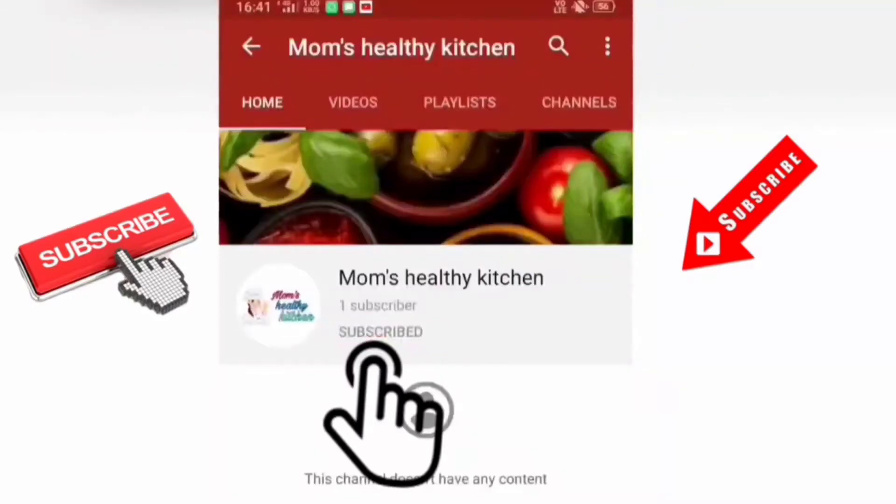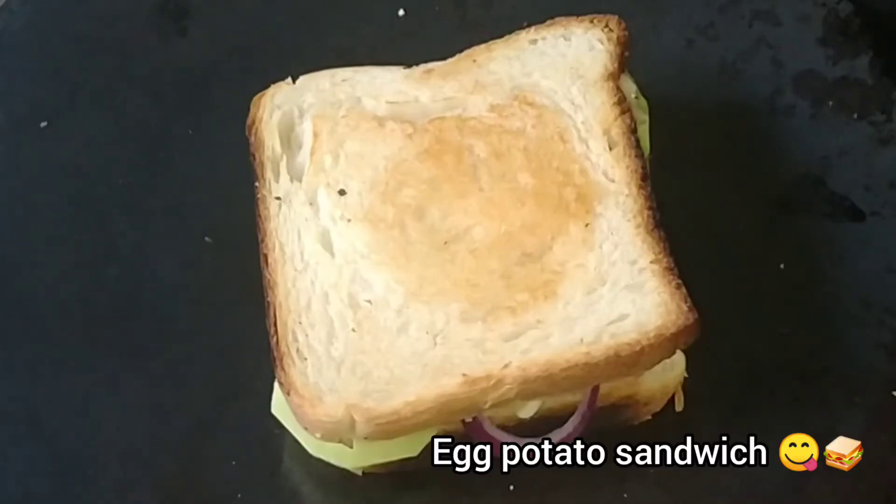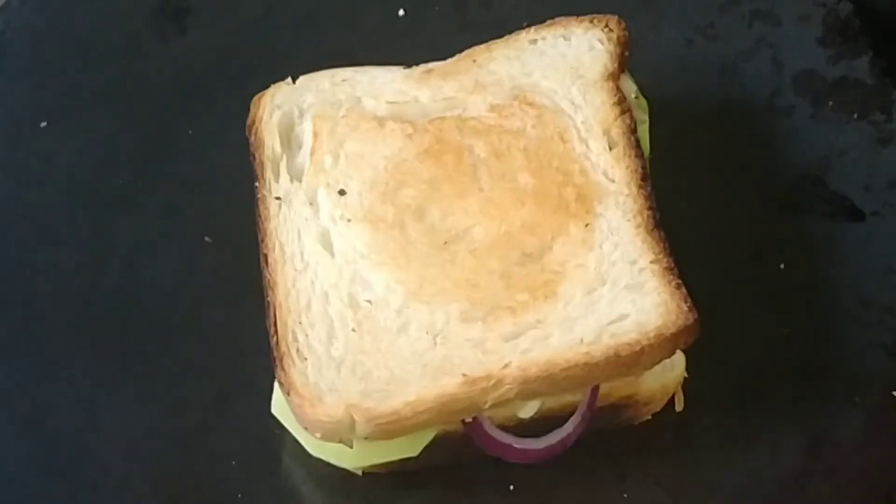Hey everyone, please subscribe to the channel and press the bell icon to stay connected with Mom's Healthy Kitchen. Welcome back to my channel. Today we will make an egg and potato sandwich. It is a very easy and healthy breakfast recipe.